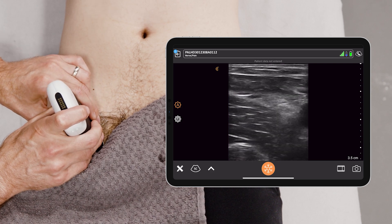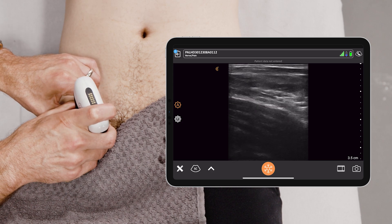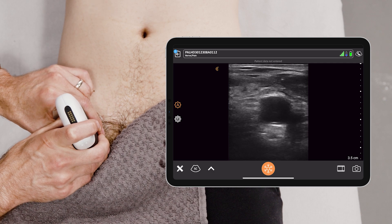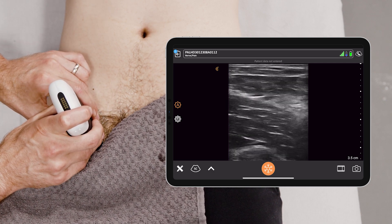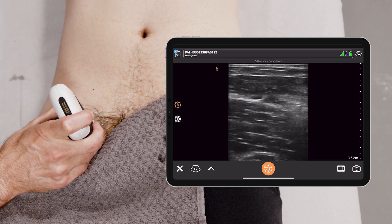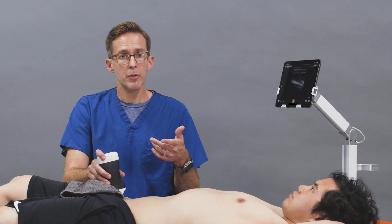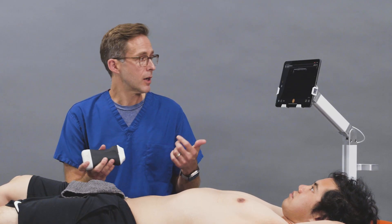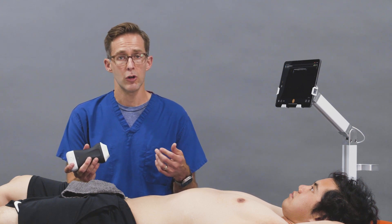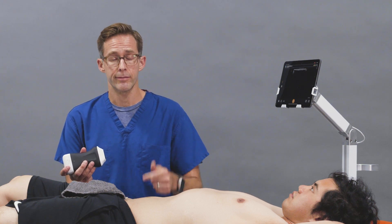Once again, this is the femoral nerve — the honeycomb triangular structure sitting under the fascia iliaca, lateral to the femoral artery. If you're going to do a femoral nerve block, you would use an in-plane approach coming in from the left of the screen, seeing your needle tip the entire time. Femoral nerve blocks can be performed blind, but with ultrasound it can be more accurate and minimize complications, most notably damaging the nerve, injecting into the nerve, and arterial puncture. Thank you.